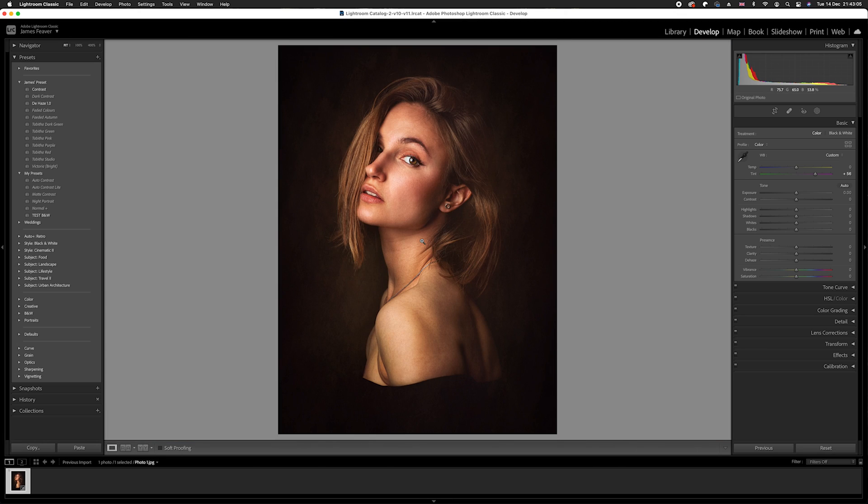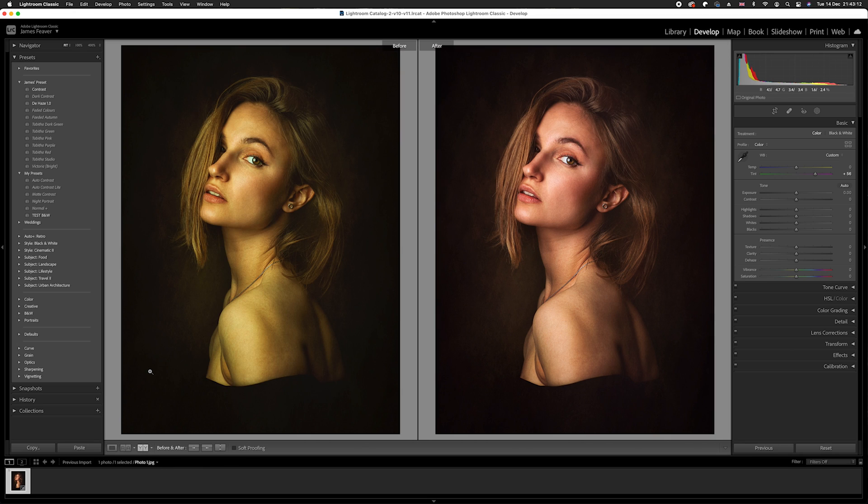If we zoom out, you can see that the skin tones are now perfect. I can show you the before and after — on the left-hand side is the before, and you can see the image is very yellow.